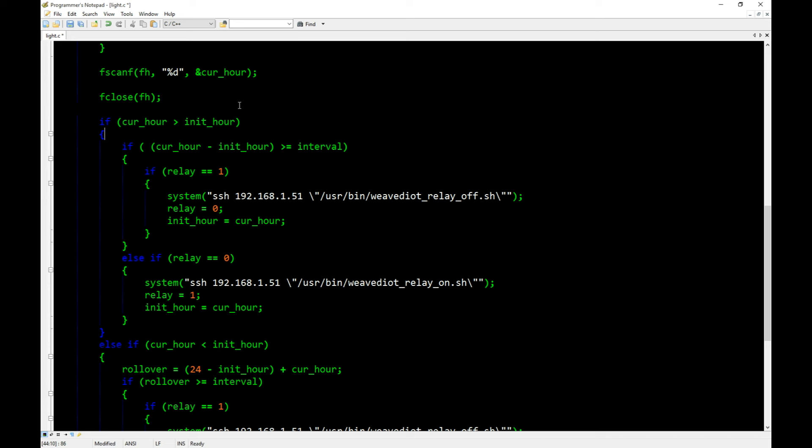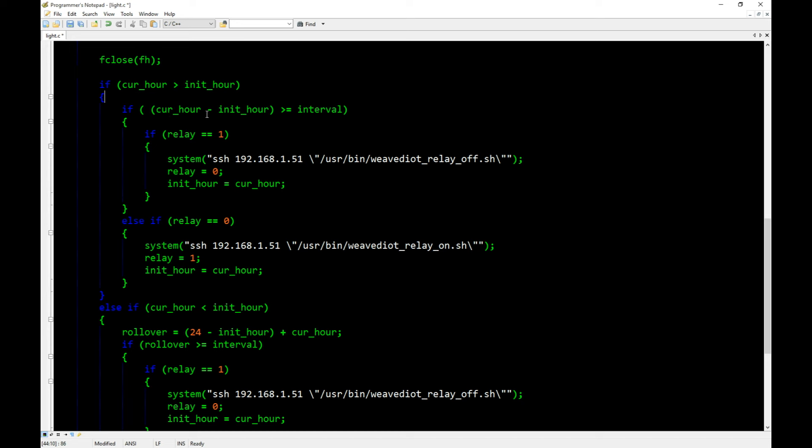The time always reports in 24-hour clock, so we have to check whether it has rolled over to the next day. For example, if we started at 10pm — that's 2200 hours — after a couple of hours the clock rolls over to zero. The current hour could actually be less than the initial hour due to the day rolling over. There are two cases: if current hour is greater than initial hour, we subtract initial from current and check if the elapsed time is greater than or equal to our 8-hour interval.